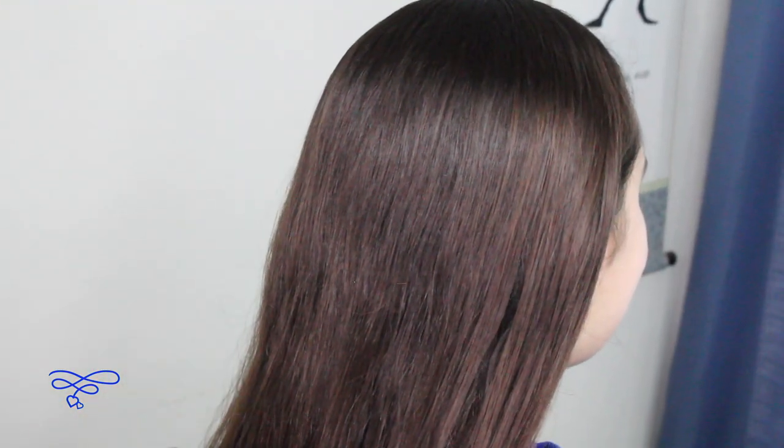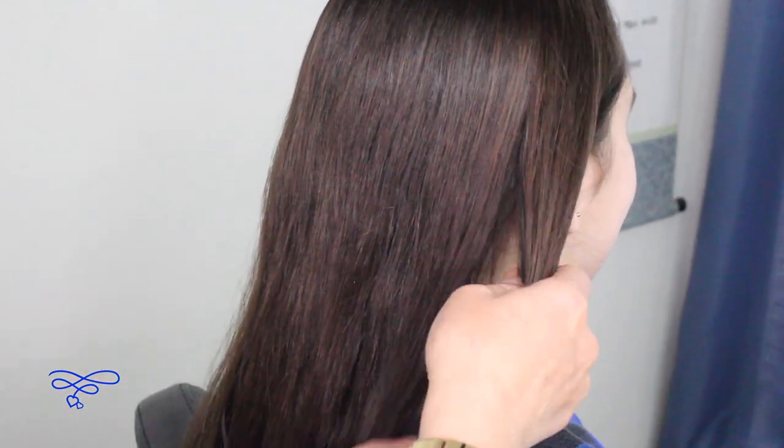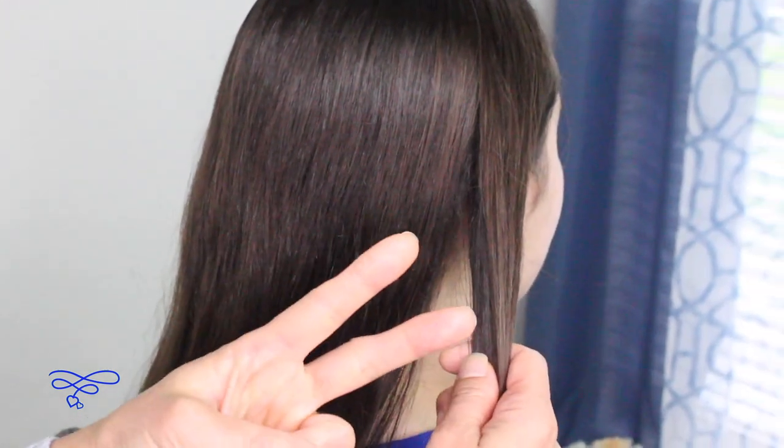For this hairstyle, all you're going to need is this side of the hair, so you're gonna grab a section right here on the right side. Split this into two equal parts.